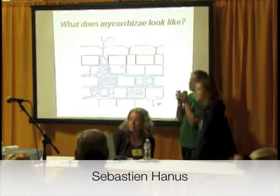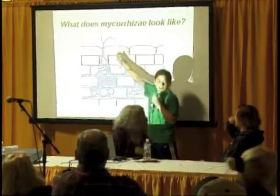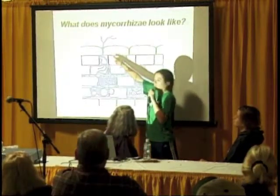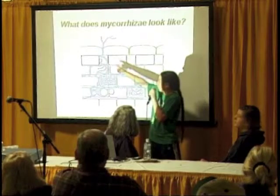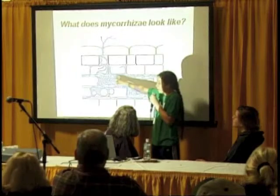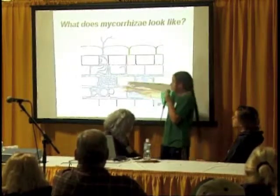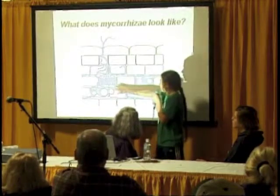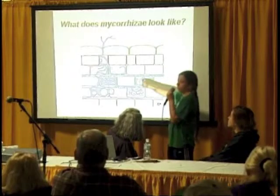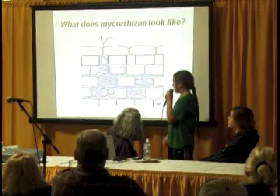Here is a diagram of what mycorrhizae looks like. Here are the hyphae — this is called the entry point of a mycorrhizae, and it comes through the cells. And this is an arbuscle here — this sort of tree-like structure. And then it also forms things called vesicles, which look like these big oil-filled bubbles in the cells.